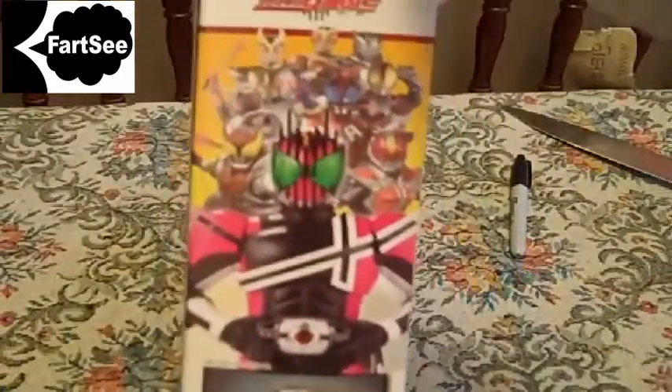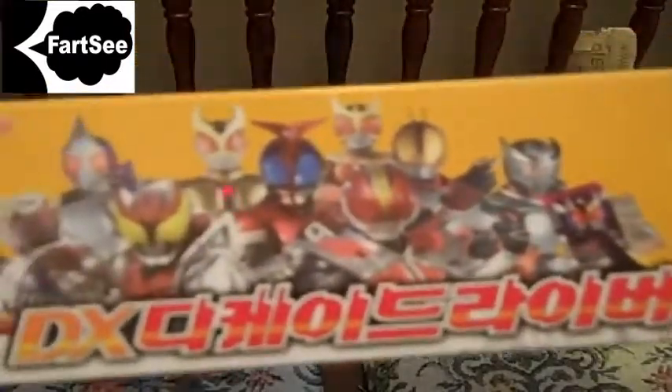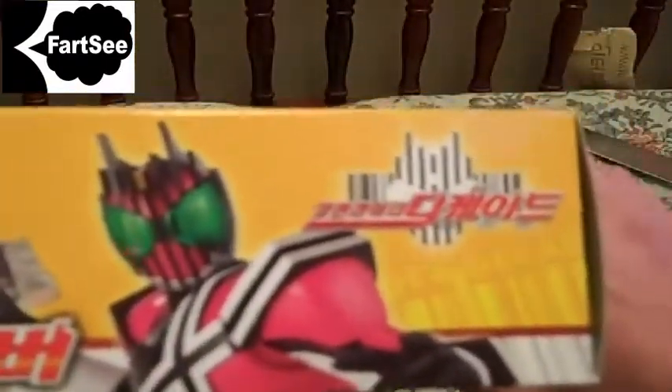Here's the back, which shows you what it comes with — accessories! On the side of the box we have Decade and all ten Heisei Riders. The other side has safety information and contents of the box. On the top of the box, it again shows all nine Riders and Decade.